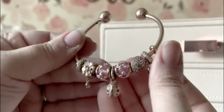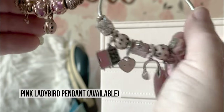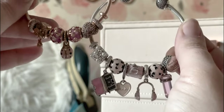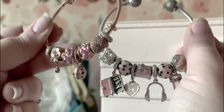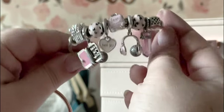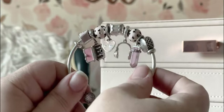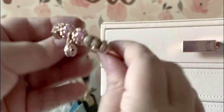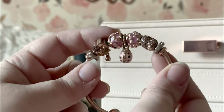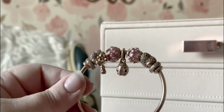My rose gold open bangle also has the pink ladybug, but the dangle ratio is different. I like to stack these on top of a full snake chain, and typically my full snake chains have lots of dangles, so I avoid putting a lot of dangles on these — but for my travel bracelet I guess I don't care. I love the pink enamel in these rose gold beads. I honestly wish I had four of these because they are stunning. And that's it — my entire pink collection.